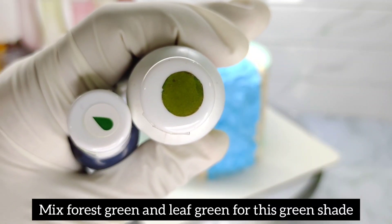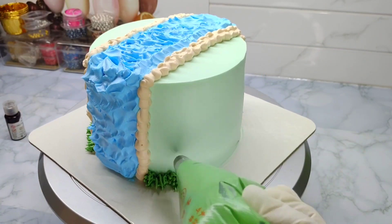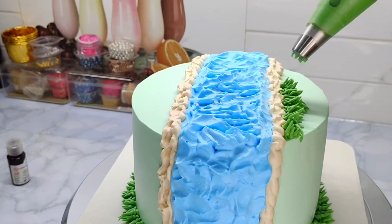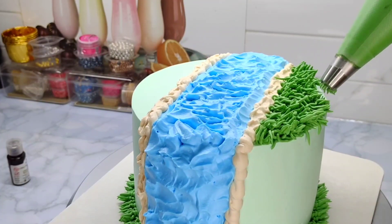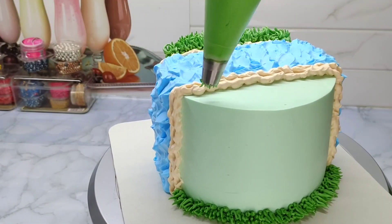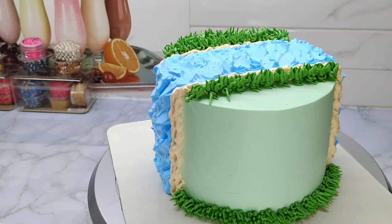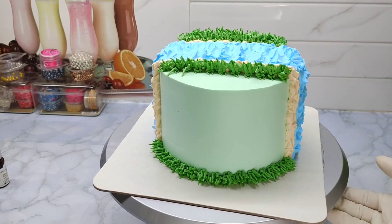I am going to mix a forest green and leaf green. We will use a little bit of dark green. We will use this design on the top of the cake and do the same design on the side. At the end of the cake, if we are working on the cake, we will do the design of the cake.